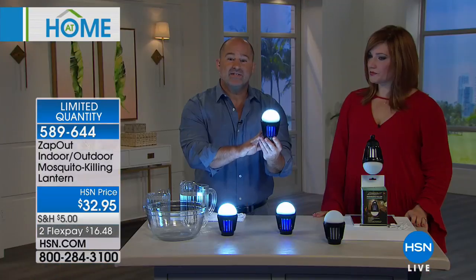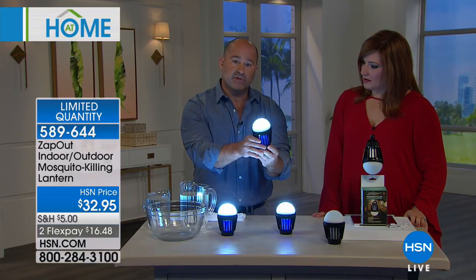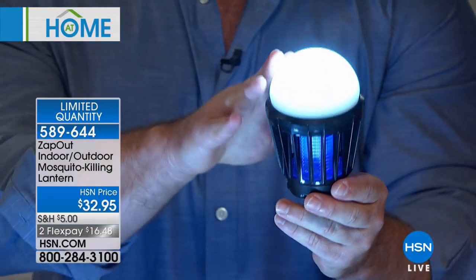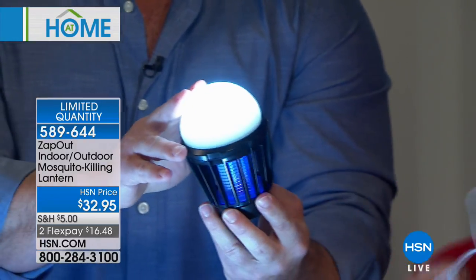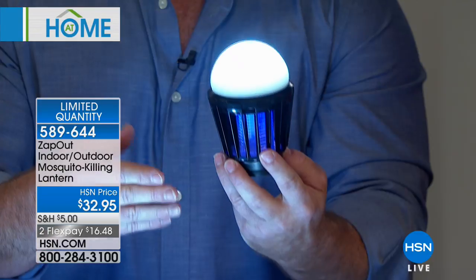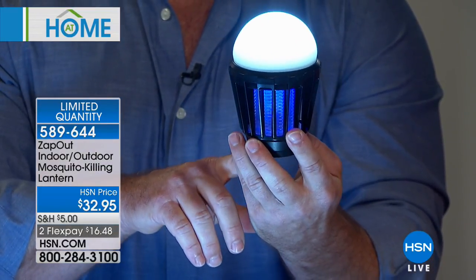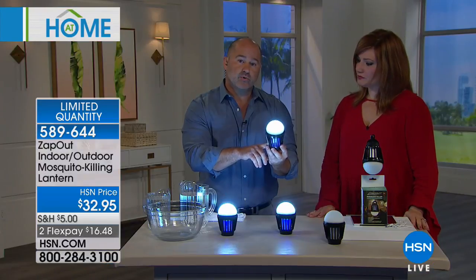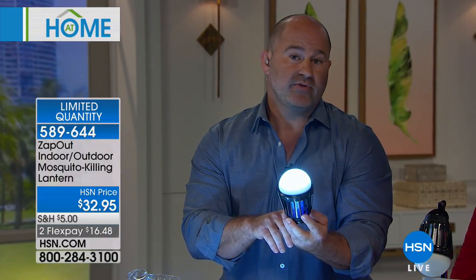It's portable — you can take this anywhere. You can't take other zappers with you, and that's what makes this technology great. It has a rechargeable 2,000 mAh battery inside. On its lowest 50 lumen setting, this gives you up to 28 hours of power. When recharging, an indicator light shows you the status — flashing red while charging, solid green when fully charged. And when charging indoors, you can still use it.